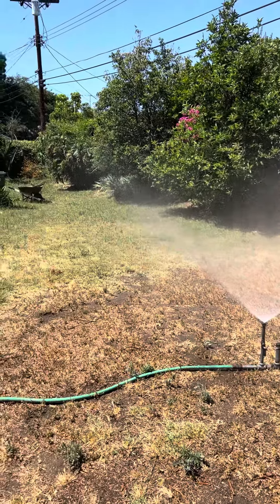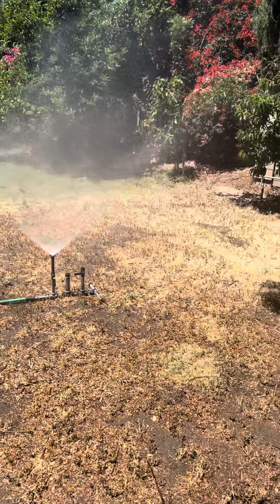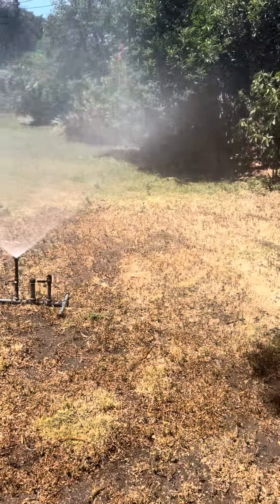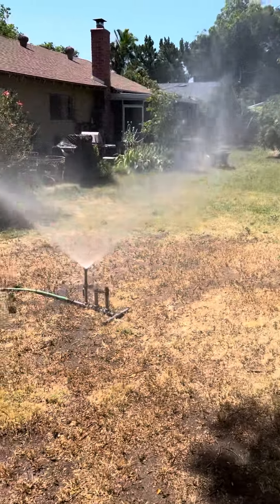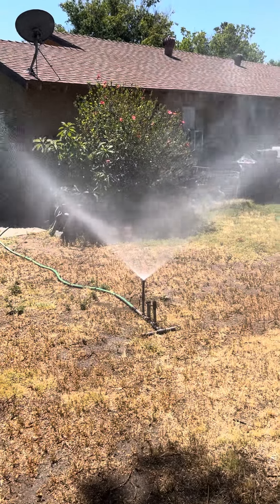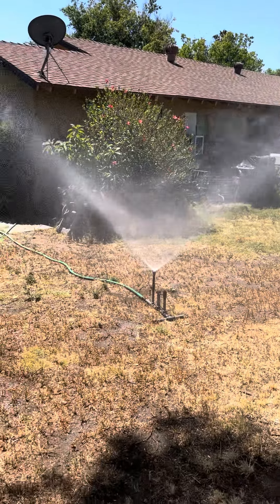They really put out a lot of water, and they were very good and very reliable — lasted many, many years. I'm getting wet from way back here.